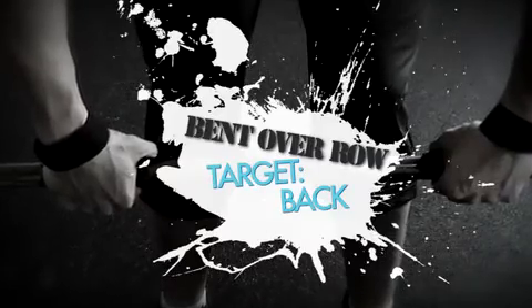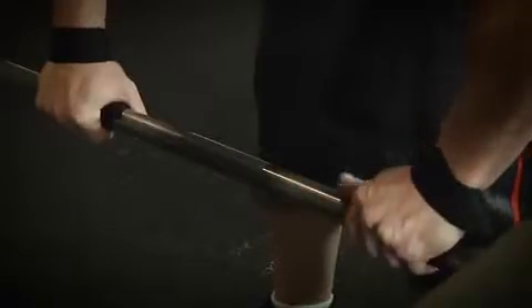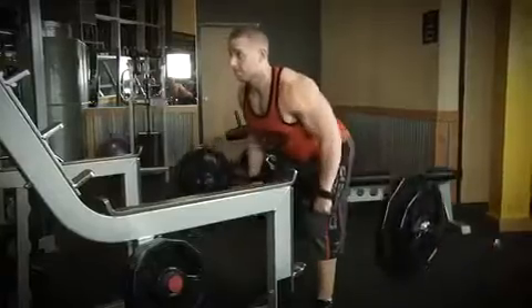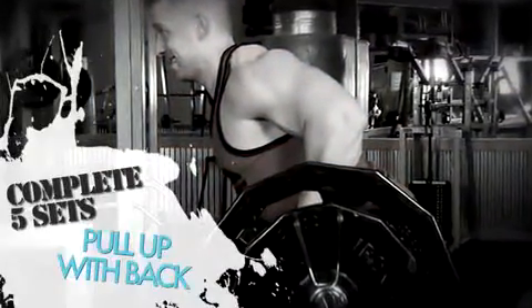Our next exercise for today is the bent over row. The bent over row is a heavy compound exercise that targets the back. Start off with your two warm-up sets of ten to fifteen reps. Now that your warm-up sets are completed, add weight to the bar and get ready for your five sets of four to six reps. Five sets is going to be hard, but you need to push through it.